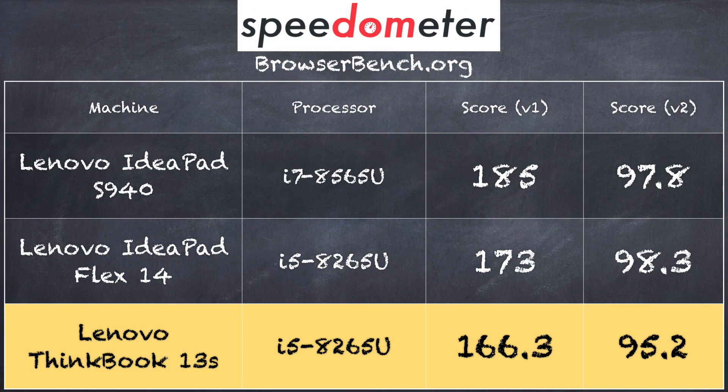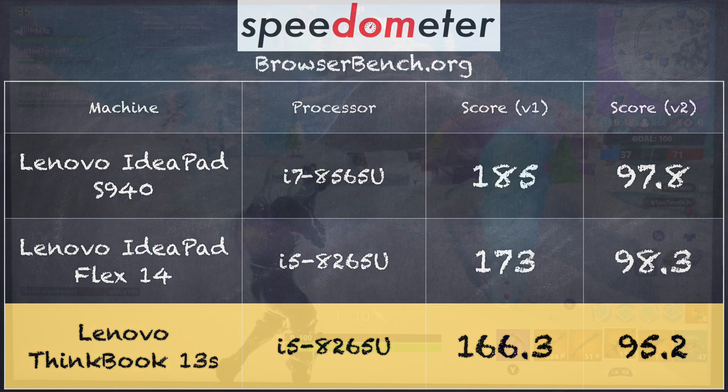On the browserbench.org Speedometer benchmark test, we got a score of 166.3. That puts it pretty much in line with a few other recent i5-based machines we've looked at recently. So altogether, I think performance on this one is going to be more than adequate for all of the basic tasks you might do with a laptop while working.